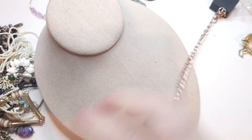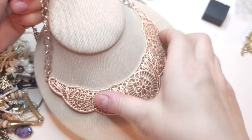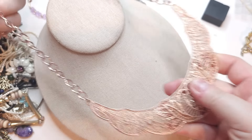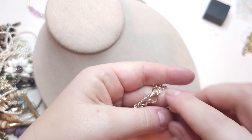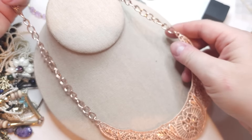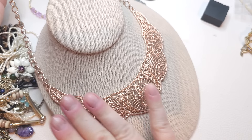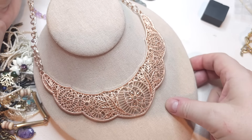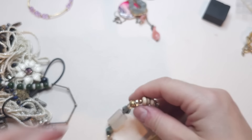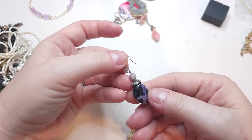This one is a muted rose gold necklace — it's stiff, like a bib style. The tag says Charming Charlie. We have a lobster claw, big chain, and a filigree style bib pendant. Very pretty Charming Charlie piece.